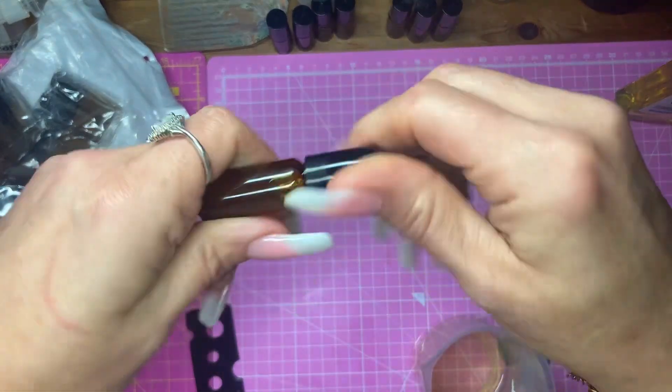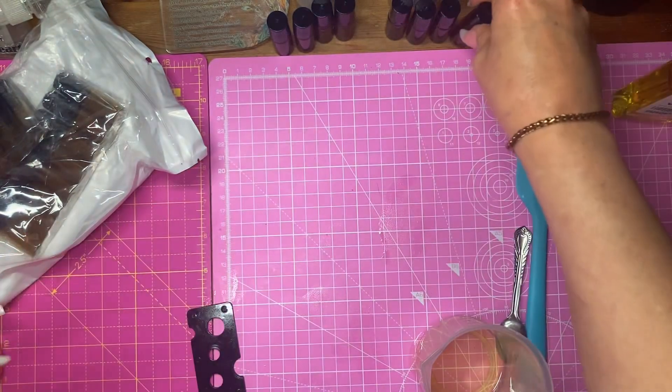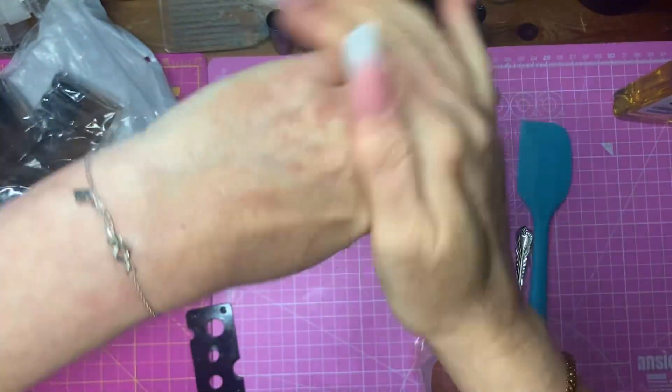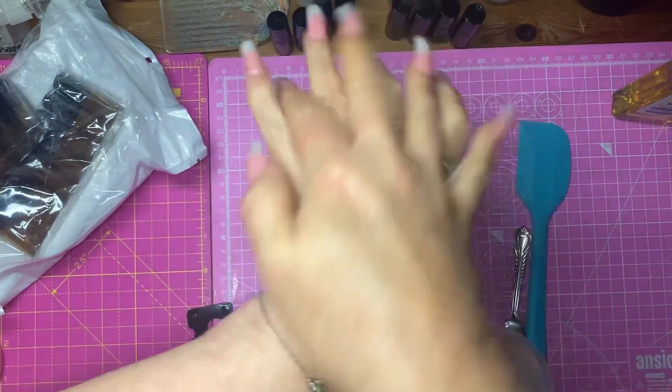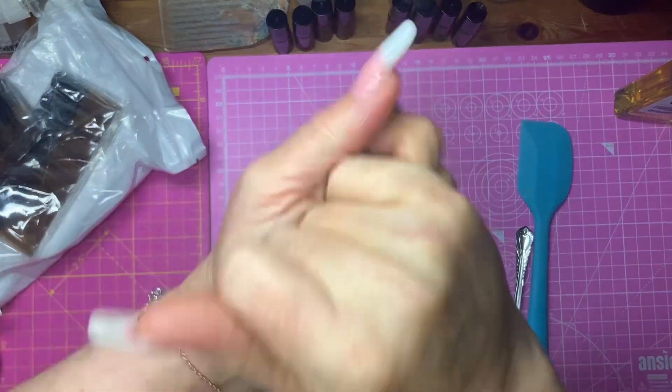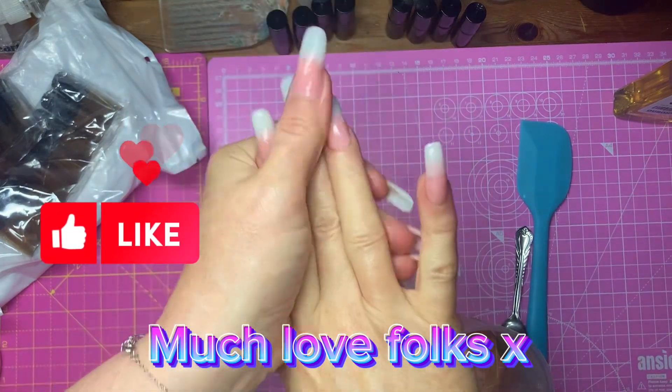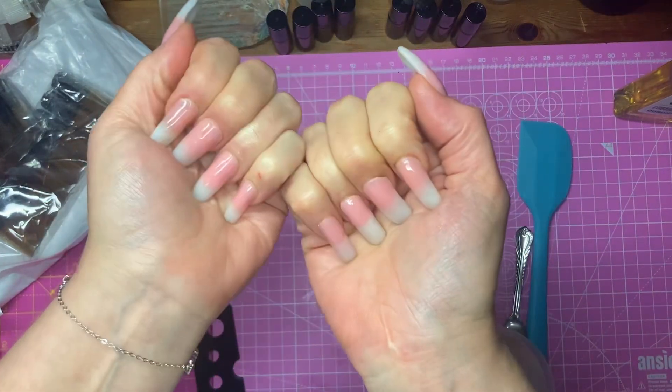I'm going to put some little labels on them. Ta-da! That's doggy oil.